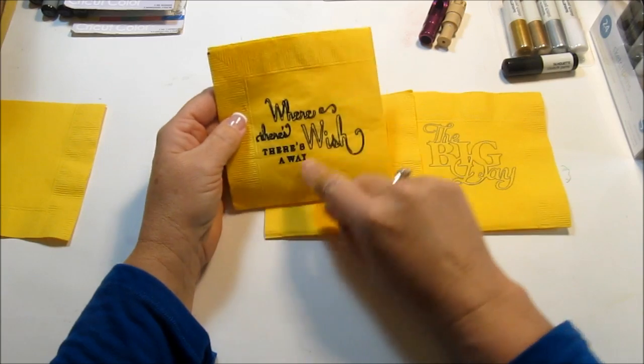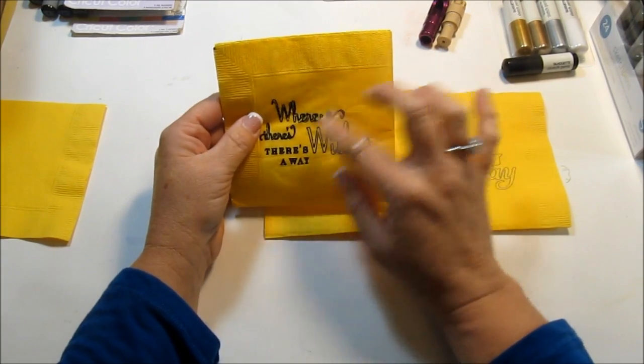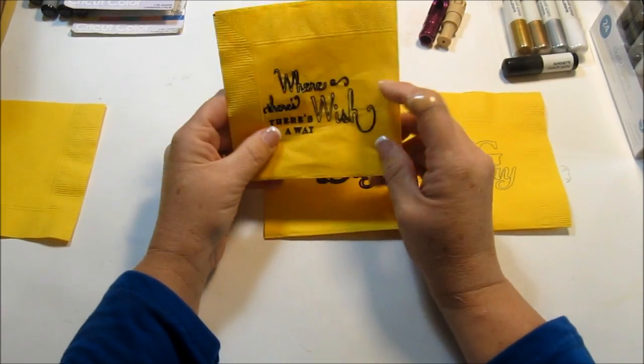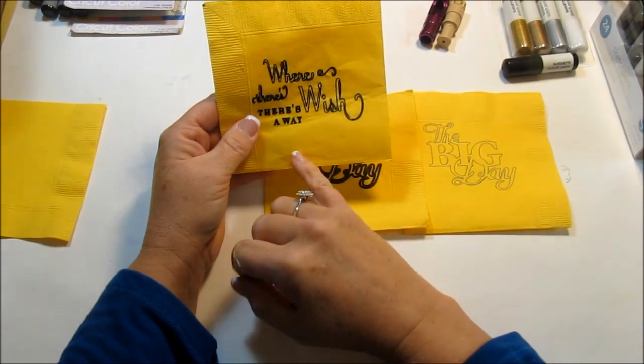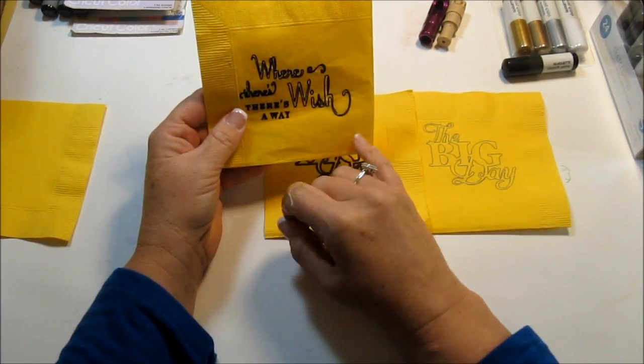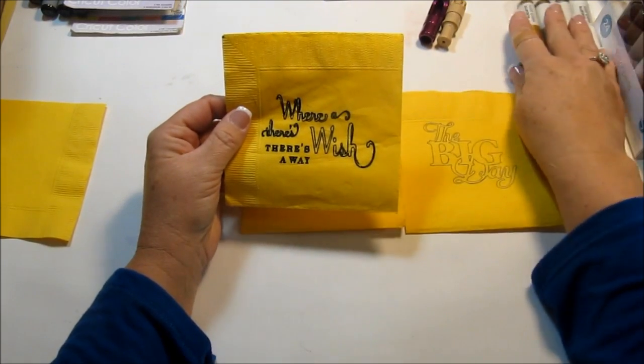You could put flowers on this in a different color — maybe get a white cocktail napkin. This is the only one I had, so I only had yellow. You could put flowers on it. How about a wedding? You could do Mr. and Mrs. Smith, and then their wedding date down in the corner. So that is actually from the Silhouette.